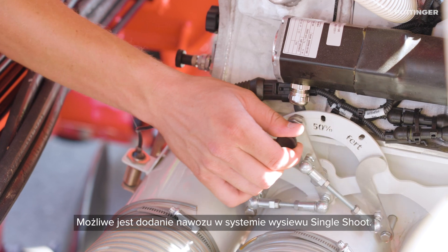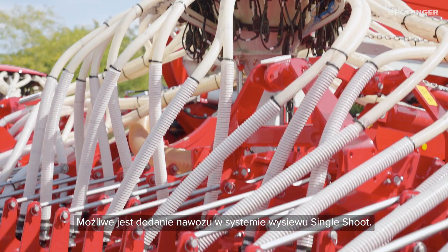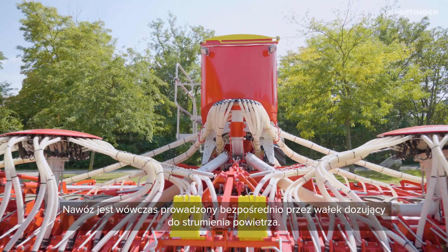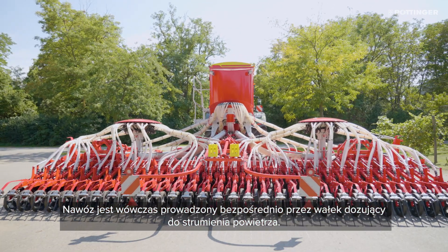The fertilizer can also be applied using the single shoot method for contact banding. In this case, the fertilizer is fed through the metering duct straight into the flow of seed material.